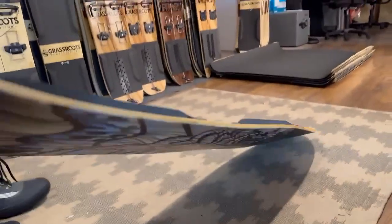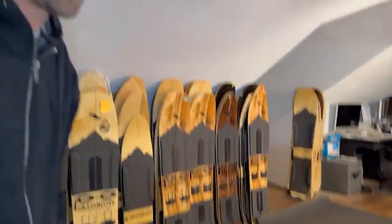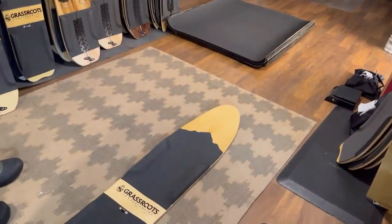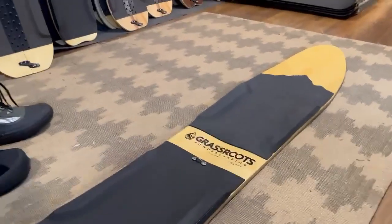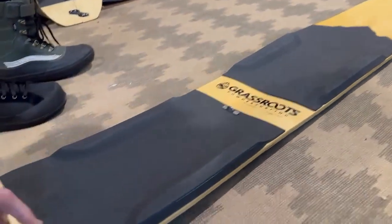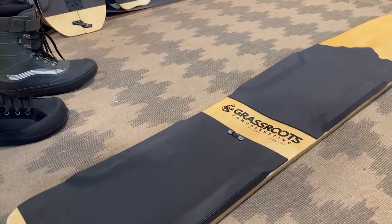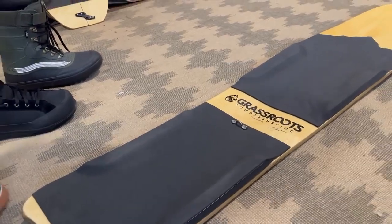Right here we've got a 150 Slasher. This is new to the line this year. We've had a 140 Slasher in our line for 15 years, since day one. Adding this 150 length, it's not just a difference in centimeters — it's got an entirely different profile, so it is a completely different ride and feel from the 140. It's great for bigger riders and handles a variety of snow packs, much like its little brother the 140 Slasher.